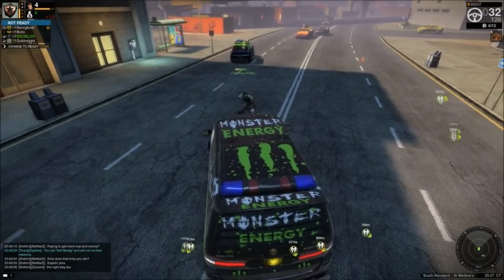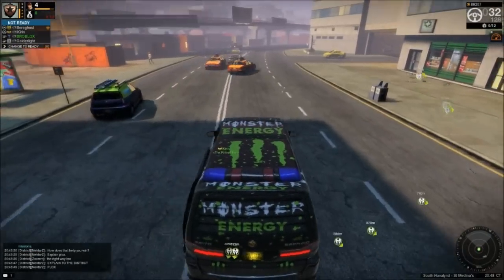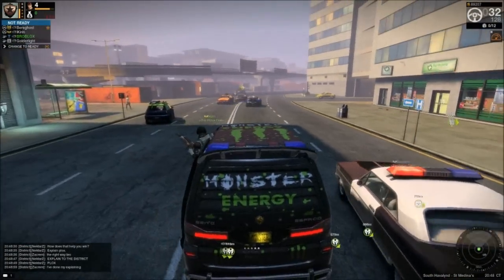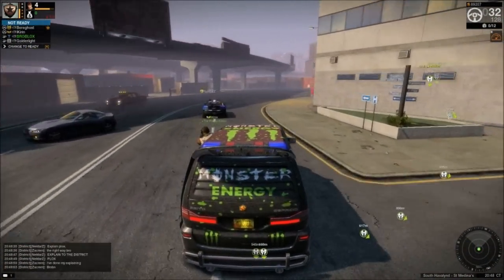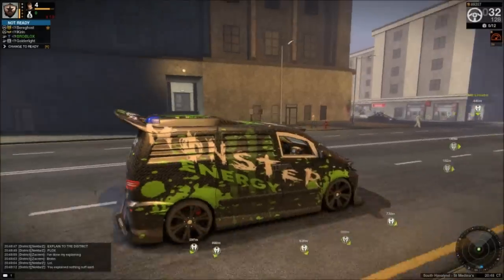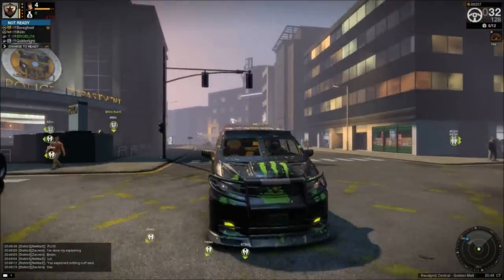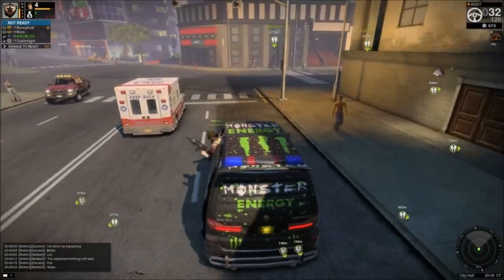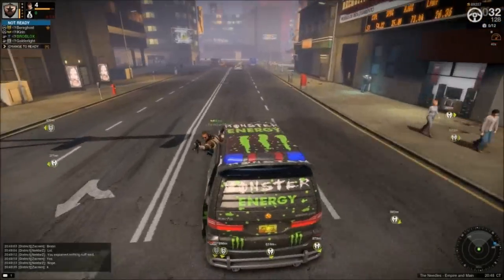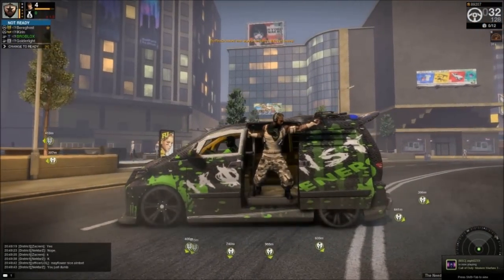I'm actually quite proud of the van. It took me a long time to get the logos the way I wanted it. I almost gave up a few times because I couldn't get the logo right, but I'm glad I stuck with it and I'm quite proud of the van. Unfortunately I can't sell it because it's a store-bought van — it's a plain van, so I wouldn't be able to disclose the van to anybody. Either way, I hope you guys enjoyed the video. This is the Monster Van, which I believe is called a Sia or something like that. This is my Monster Energy Drink van — hope you guys enjoyed it, we'll see you later.